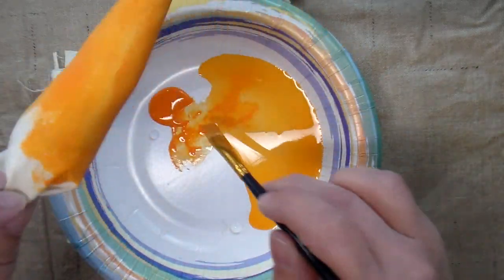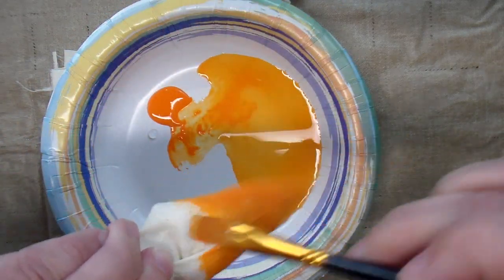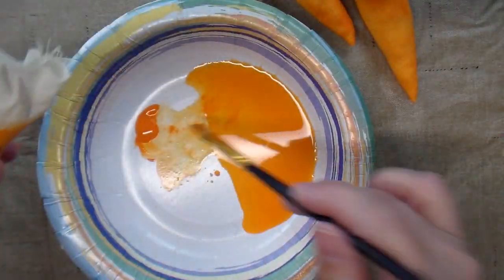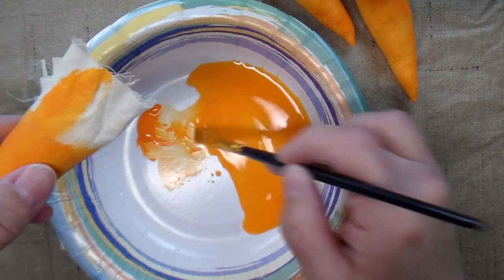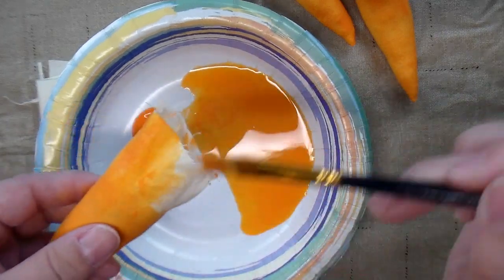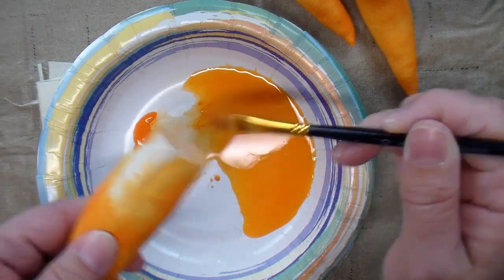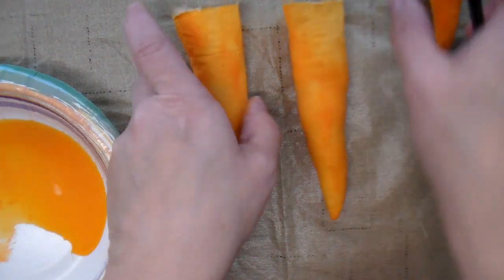I want to paint all of the carrot, but I'm going to paint up to the end of where I stuffed for now, and then let it dry and come back to it later where I can hold this end and paint the unstuffed end. Now that the paint is dried on the bottom part, I'm going to paint the tops, all the way to the tip of the fabric. I'll set those aside to dry and come back to them later.